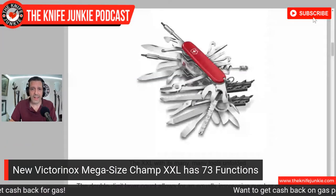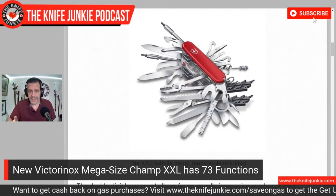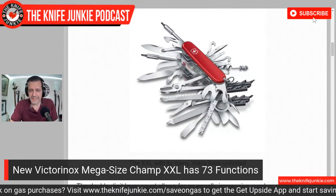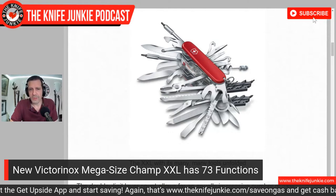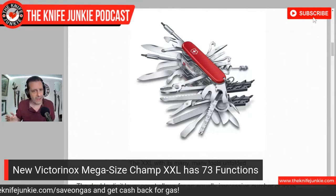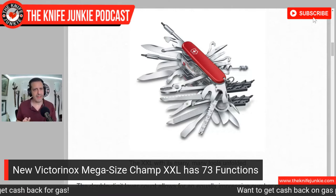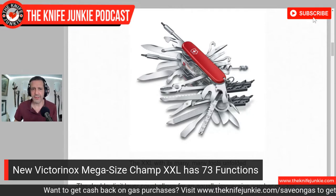Another unique and interesting knife coming out — this one's from Victorinox, and it's the Champ XXL. It's a mega-sized knife with 73 functions on it. Just take a look at this. I see all sorts of implements that would be handy. You have two different bit drivers, the corkscrew, the awl, I see two grocery bag hooks. I'm not sure why it needs two of them. I see a paddle on there that would be great for stirring a tincture or some sort of medication. You see a couple of full-size blades on there.